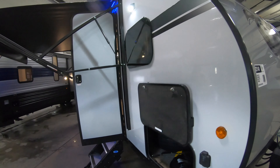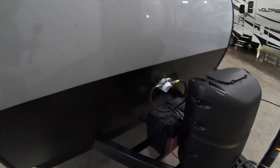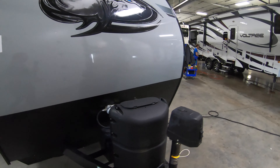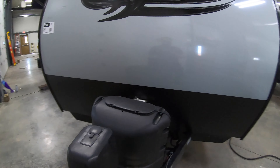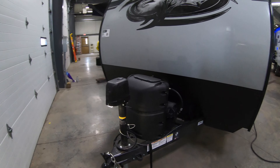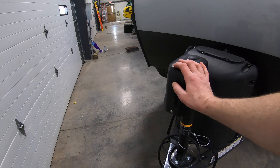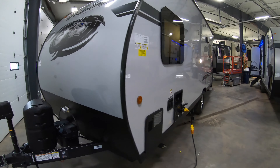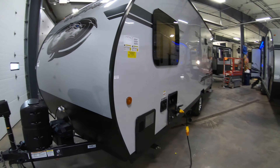Now, one thing they're doing with the Gray Wolf, a lot of the Cherokee products, comes with a 27-series battery. What that means is you're going to have more power. You're also going to come with a solar panel up top. Power tongue jack with a light as well. And with that battery, you're going to have a 12-volt fridge that functions even better. We'll talk more when we get on the inside.